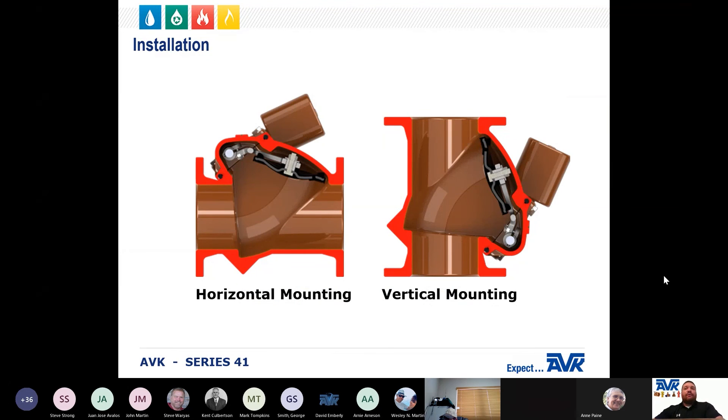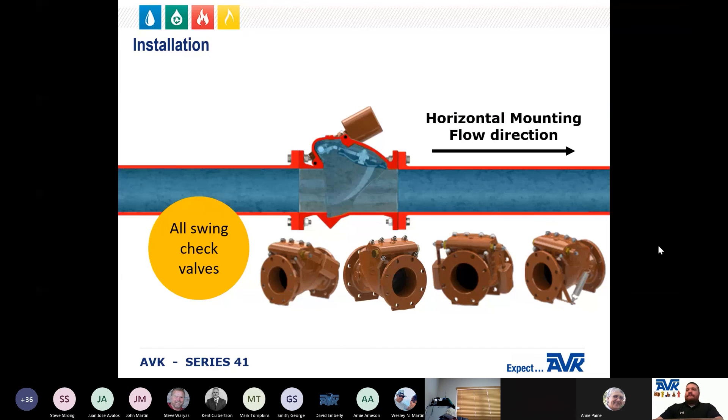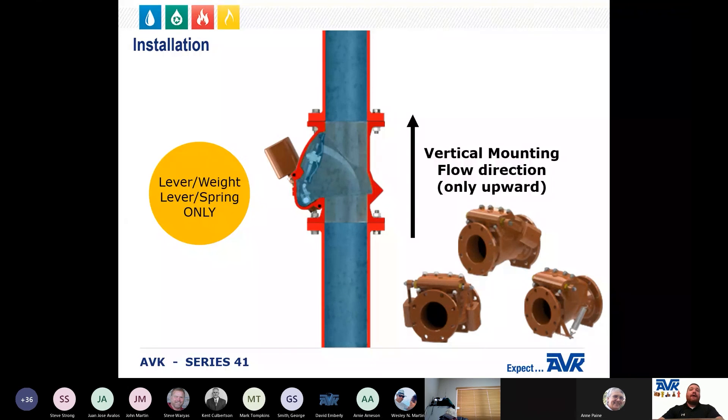The AVK Series 41 swing check valves can be mounted horizontally or vertically. When mounting horizontally, the full product range of valves can be used. However, when mounting vertically, only the lever and weight or lever and spring valves may be used. Vertical mounting can only be used when the flow is upwards.